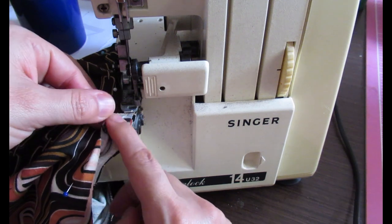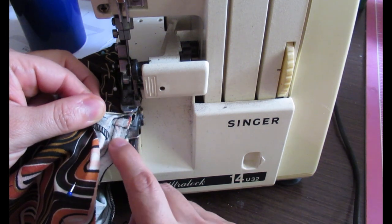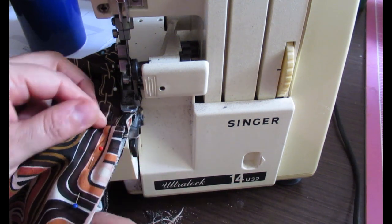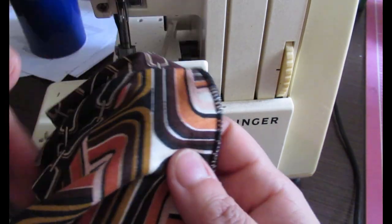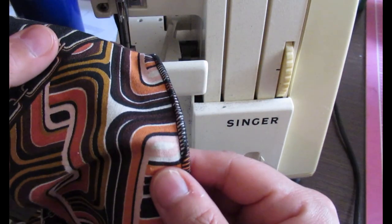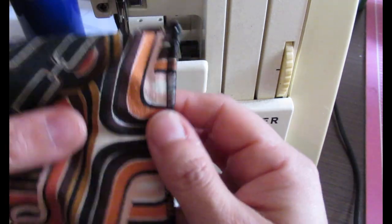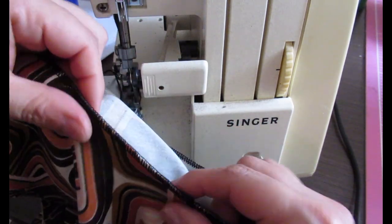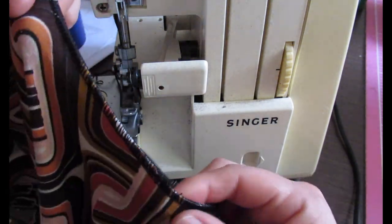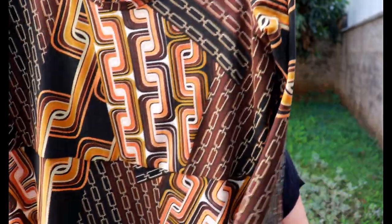The shoulder seams also have seam allowances heading in different directions for less bulk. That's how it looks on the inside — the lining there and the seam there. That's what I wanted to accomplish: have the lining come together with the arm side but not with the sleeve seam. It's super neat.